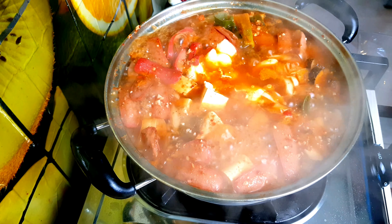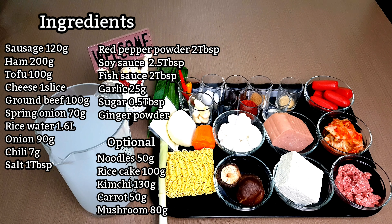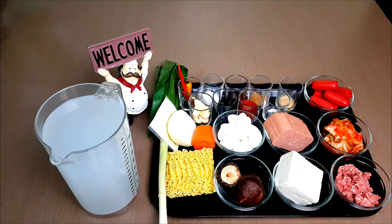Hi everyone, welcome back to our channel! Today we're going to make a Korean spicy sausage stew called budae jjigae in Korea. Let's go!